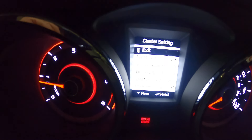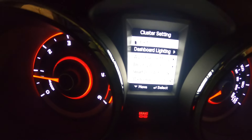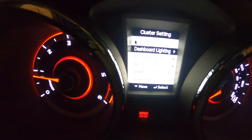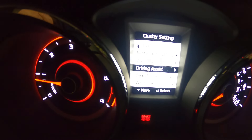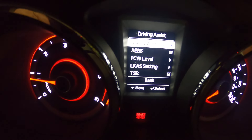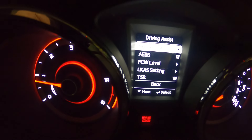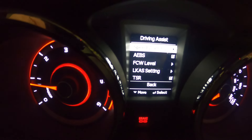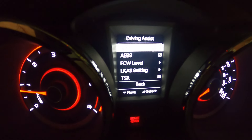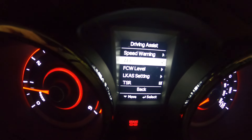Now we've got our submenu. To move down the submenu, press the trip button — dashboard setting, average fuel setting, driver assist. Let's say we're going to access driver assist — press the set button and that's where we've got our speed warning, where we can set a certain speed and the little red round door lights will start flashing at you.